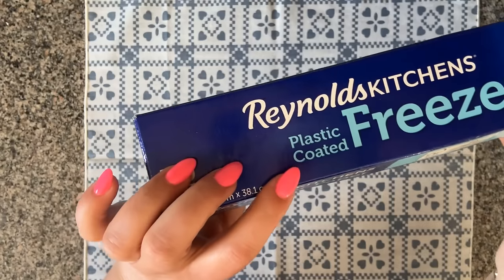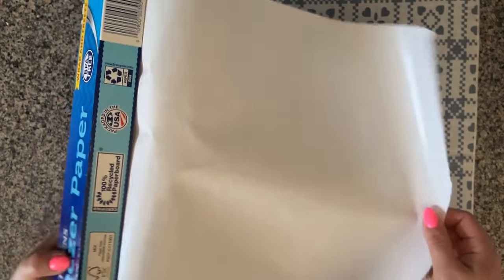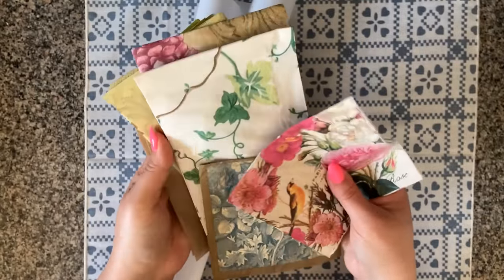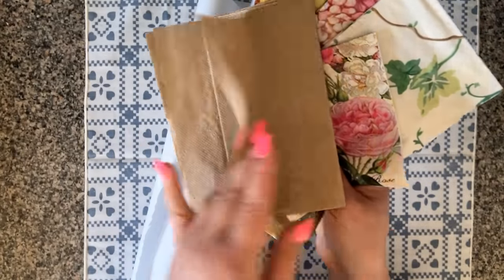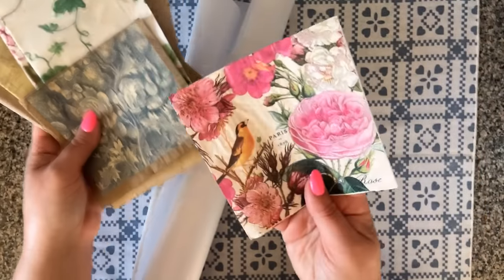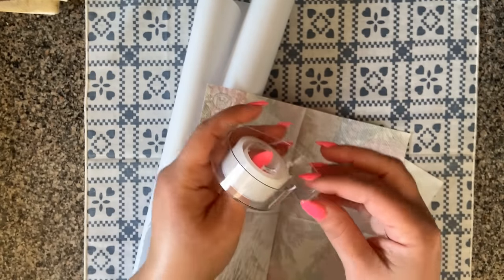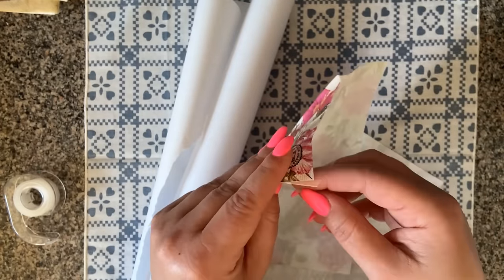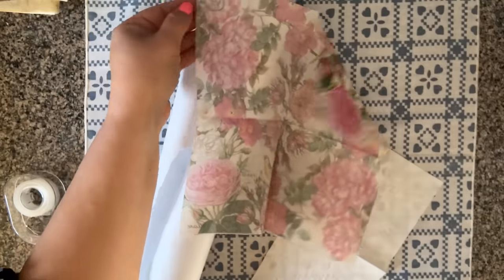All we need to get started is our freezer paper — freezer paper is plastic coated, which is exactly what we need. We're going to tear a sheet of freezer paper. Next, I have a stack of pretty napkins to work with, and also some napkins from a fast food place — brown McDonald's napkins — these work great as well. The trick to separating your napkin plies easily is scotch tape: stick a little piece onto the corner and the napkin just pulls apart easily.